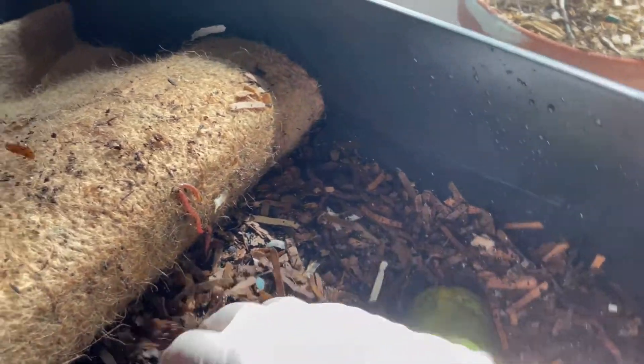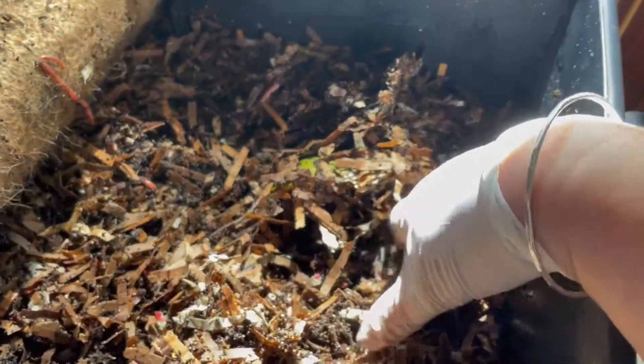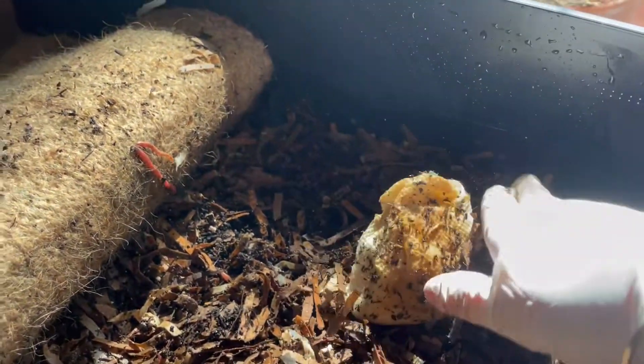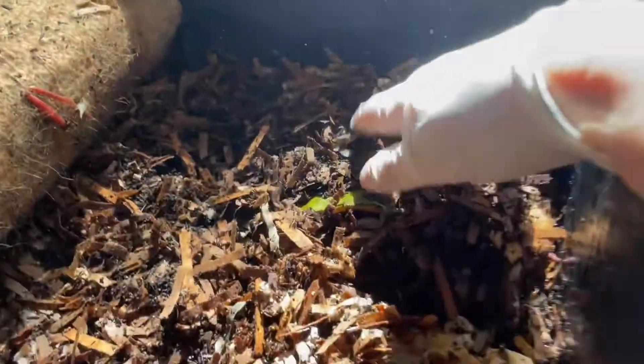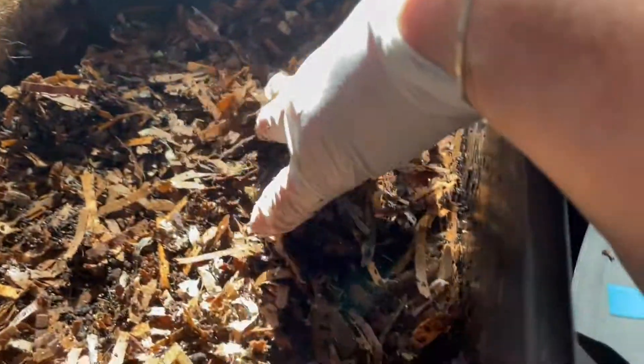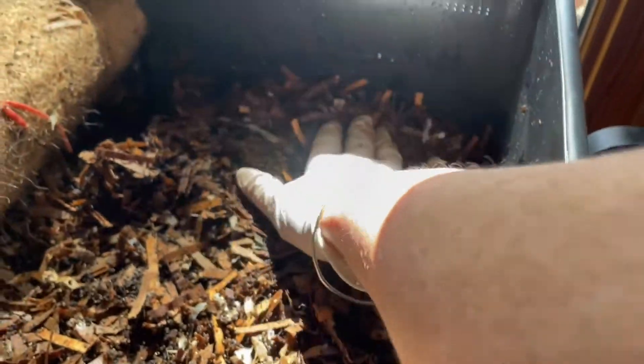Now I just have to cover the top of it with bedding. I might need to start adding some more bedding — oh, there's a paper towel from before. I don't want to have the papaya visible. If you have the papaya visible, sometimes you get fruit flies and everything flying around. So I've got that buried.